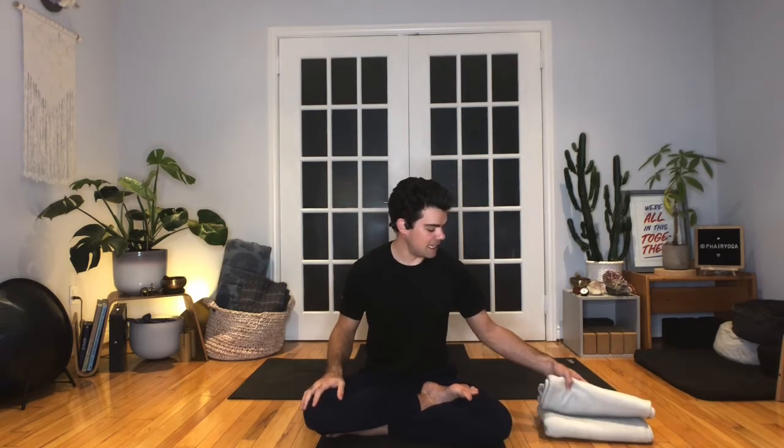Hi everyone, welcome to Sweat and Refresh. My name is Jonathan. For today's practice you'll need a pair of blankets or towels. Keep them folded up and nearby, easily accessible.